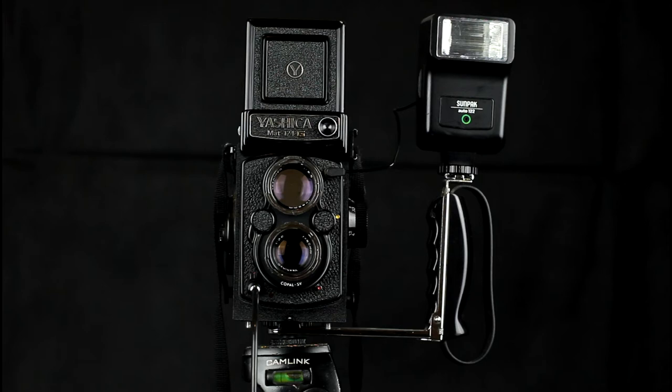A lot of TLRs didn't have mountings for flash. There is one on this Yashica Mat, but it doesn't trigger the flash electrically — it is simply a mounting bracket. It is called a cold shoe rather than a hot shoe, so you have to find a flash gun with a cord that connects to the PC socket and connect it to the socket on the camera in order to be able to use the flash. You may also need a flash bracket, as I have here.